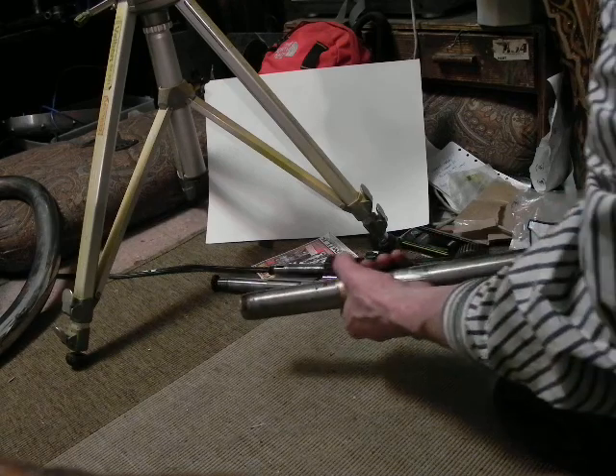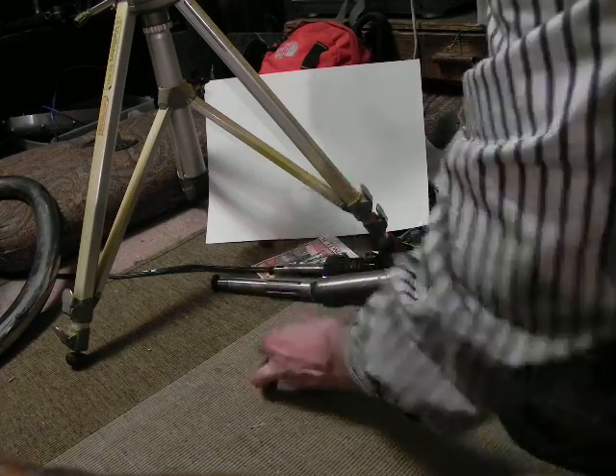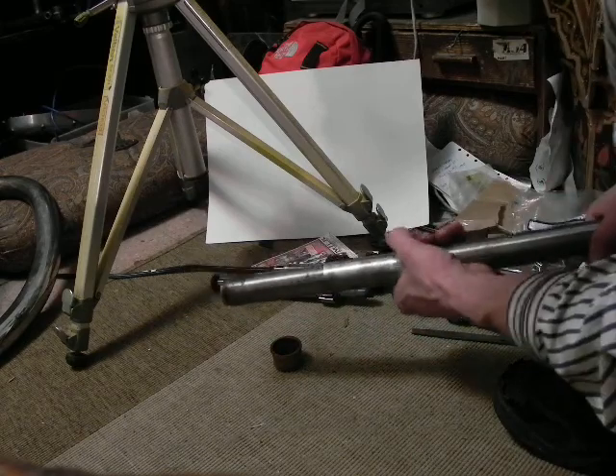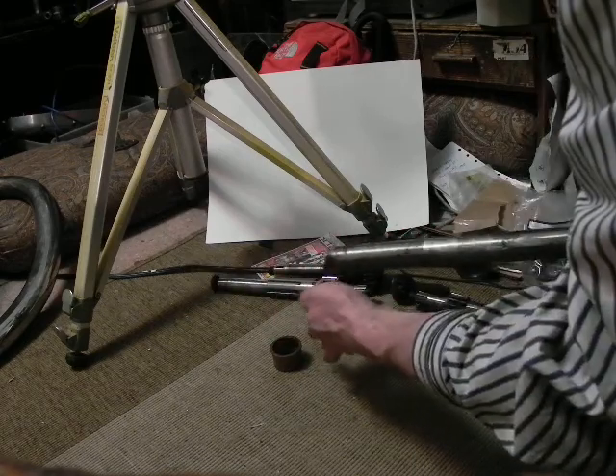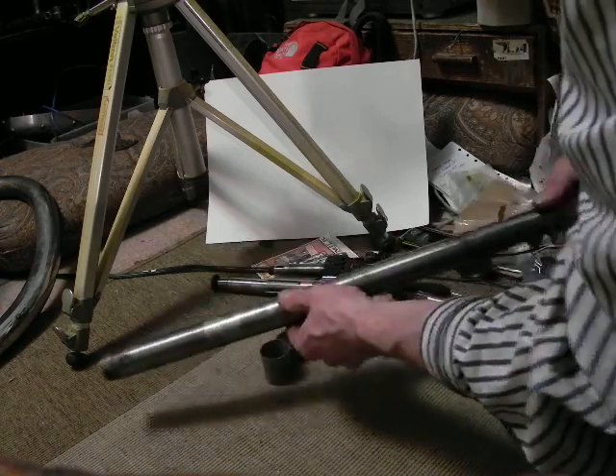These are 33 millimeters, and there's our bush. It really isn't in that bad of shape. I wanted to save these just in case they were in tolerances.